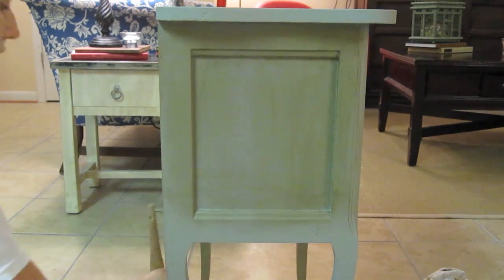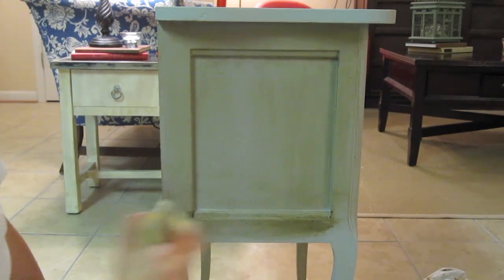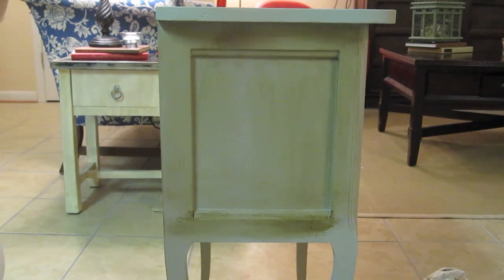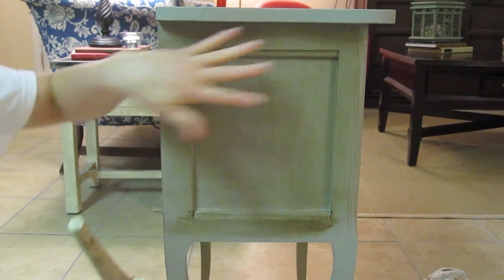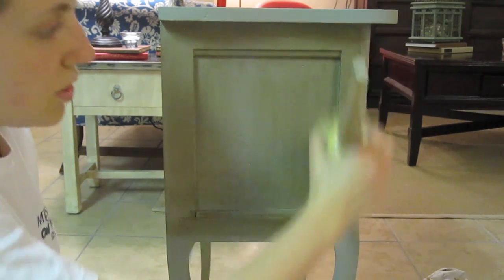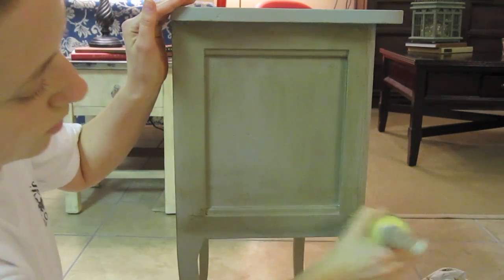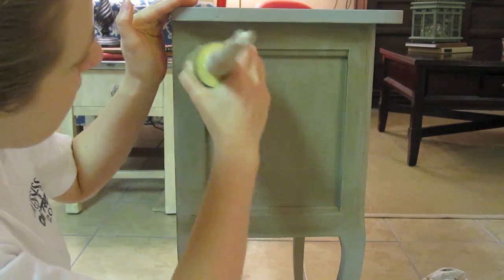After I've gotten a sufficient amount of dark wax on and I'm happy with that — let's say I got a big blob and I really didn't like it. All I would need to do is add a little clear back on my clear brush, wipe it on, and then keep working it out with your brush or even use a cloth to wipe it off if you get way too much. So now I'm going to put some more clear on my clear brush and go back over it, just rubbing until I get the desired darkness that I want.